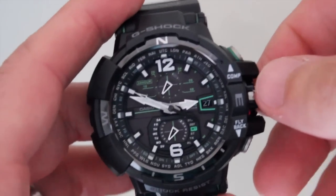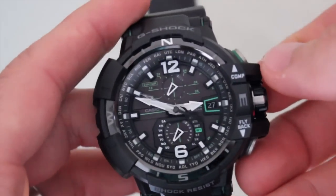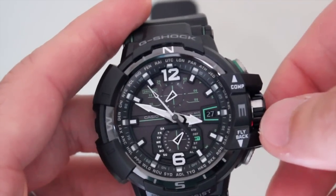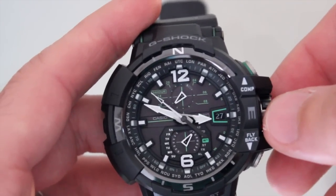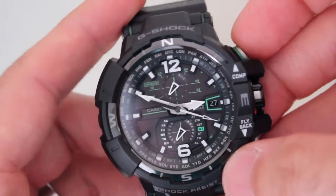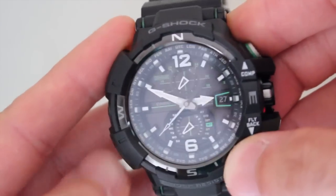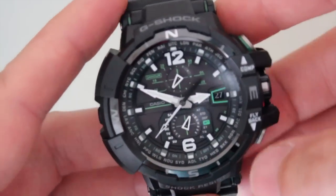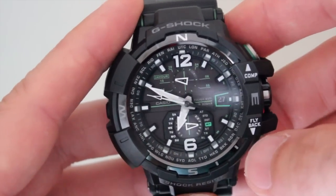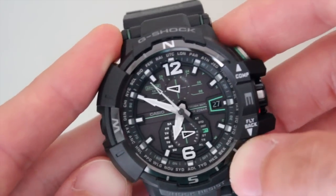Casio's Smart Access technology makes it easy to set the time and switch modes to use all the features — and there are a lot of features. Setting the time is easy: unscrew and pull out the crown, the seconds hand will point to the current time zone, just twist the crown to select the time zone you want, and the hands will automatically adjust. Press the compass button at 2 o'clock and the seconds hand stops ticking to guide the way. Press mode to return to timekeeping, then press mode again to access world time. In timekeeping mode, the hand at 6 o'clock points to the day of the week, but watch it rotate and point to world time as the active mode.